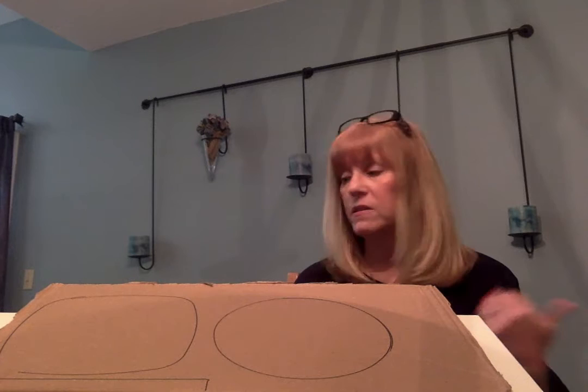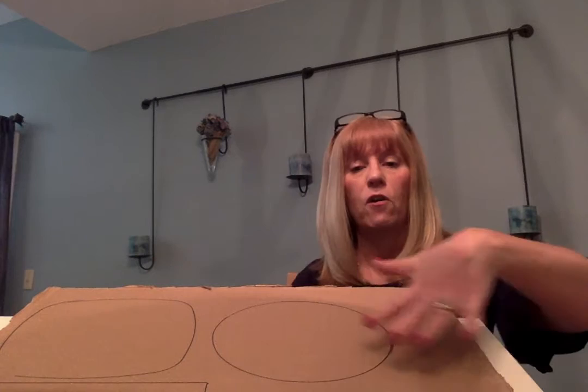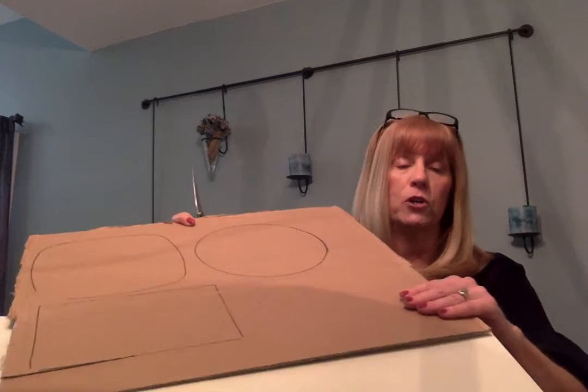What you want to do first is take your pieces and stick them on the cardboard and trace around them. When you're done tracing all your pieces on the cardboard you need to cut them out. This might be a little hard for children because it's kind of hard to cut cardboard, so they might need some help with that.